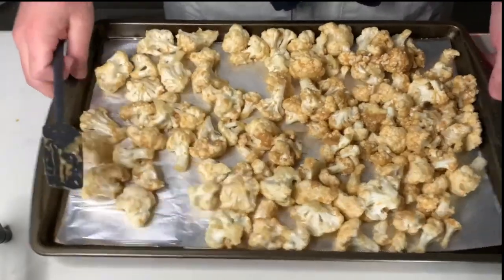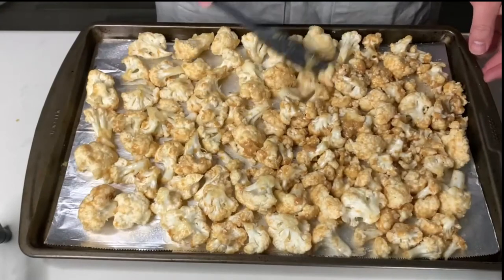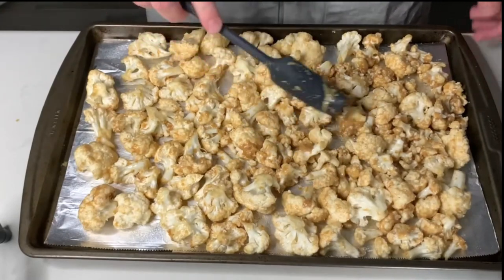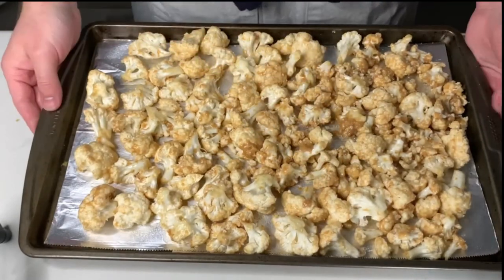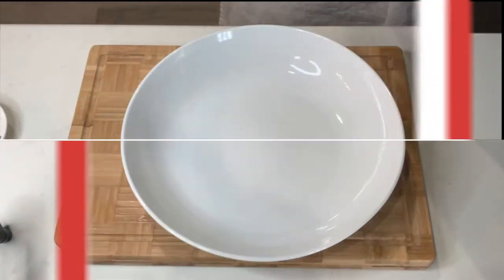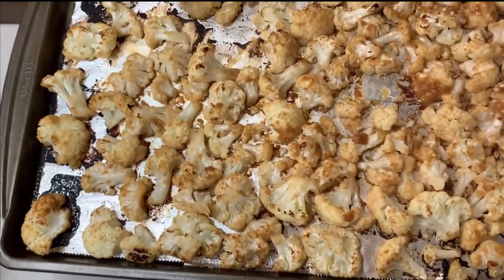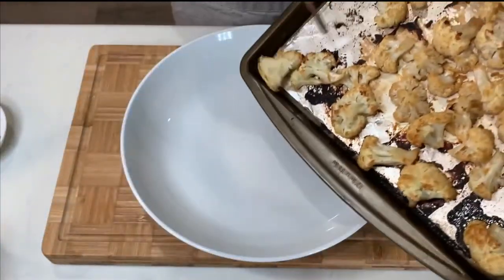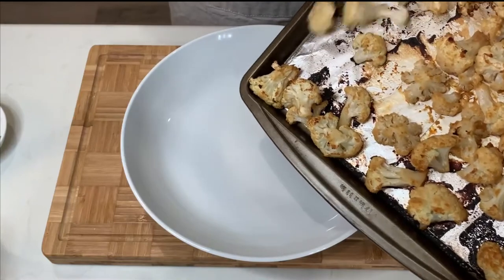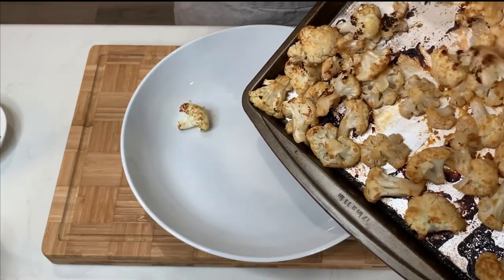I'm going to spread my cauliflower out on the roasting pan, give it a little shake, and get this into the oven we preset earlier. After about 15 minutes, the cauliflower is ready to go. Take a look at these colors — I've got a beautiful golden brown crust on everything. The smell of miso is in the air, baked right into those cauliflower florets. This dish is going to be amazing.